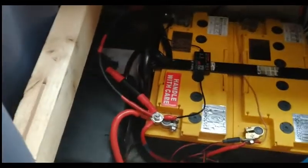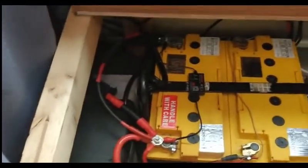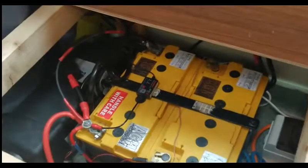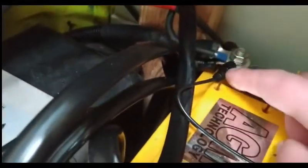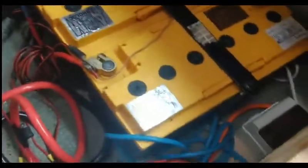So that's that. Now I'm just going to grab the phone. Positive to positive, which is red, and negative to negative. Looks a bit like spaghetti junction in here but it's all okay.